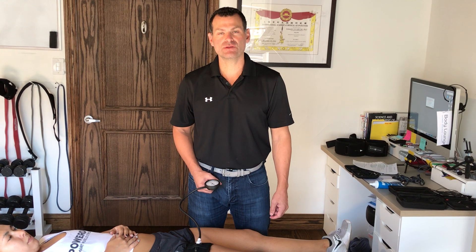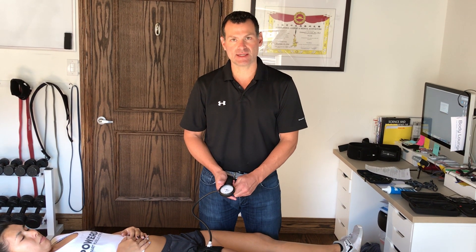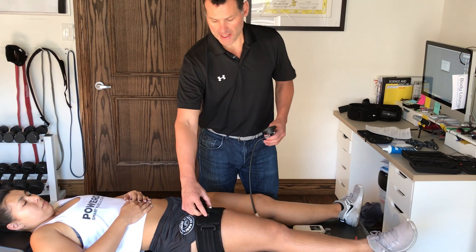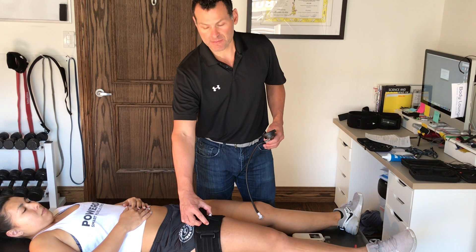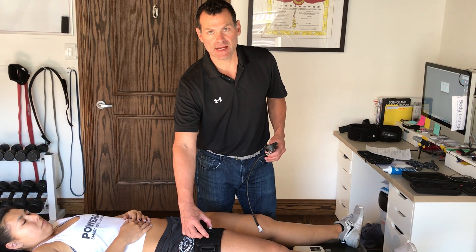When I want to reduce the pressure off of the cuff, I then deflate about 10 millimeters of mercury at a time, either using the sphygmometer like I am, or I can just press the stem and release air about 10 millimeters of mercury at a time.